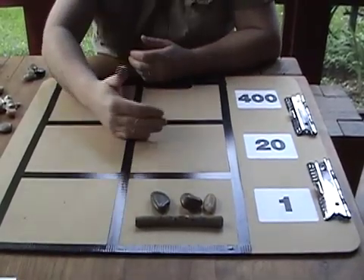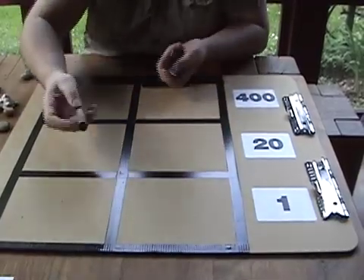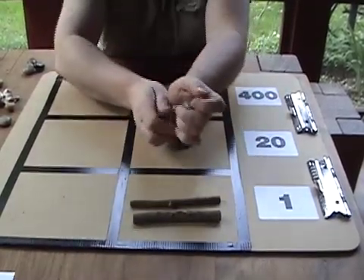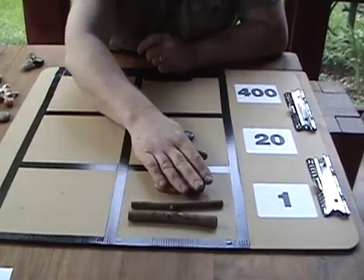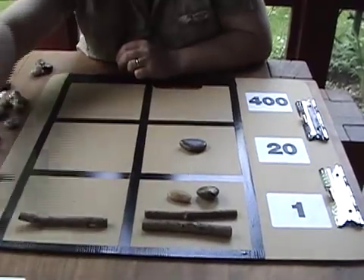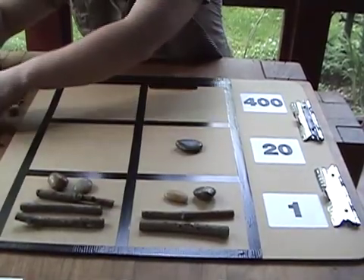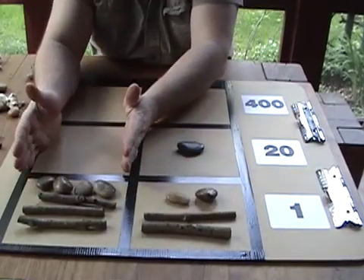Now let's look at place values where we have to borrow. Let's set up thirty-two minus nineteen. So we have one twenty, then five, six, seven, eight, nine, ten, eleven, twelve in the ones — giving us thirty-two minus nineteen.